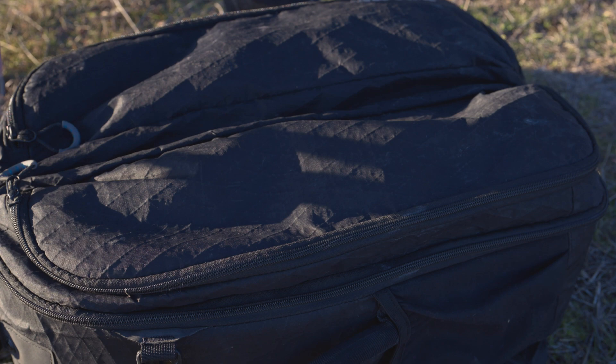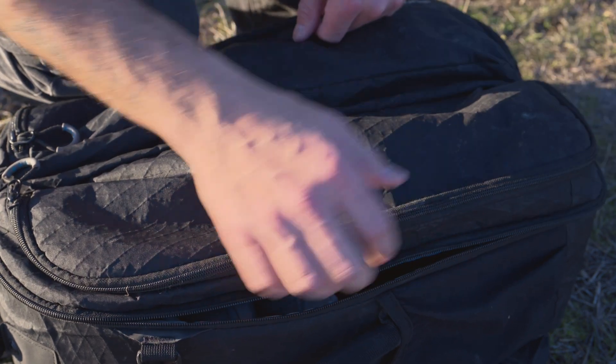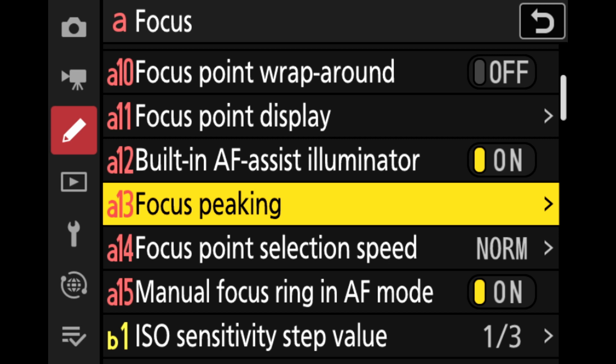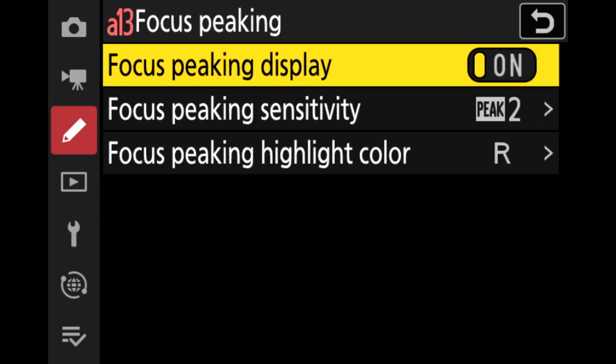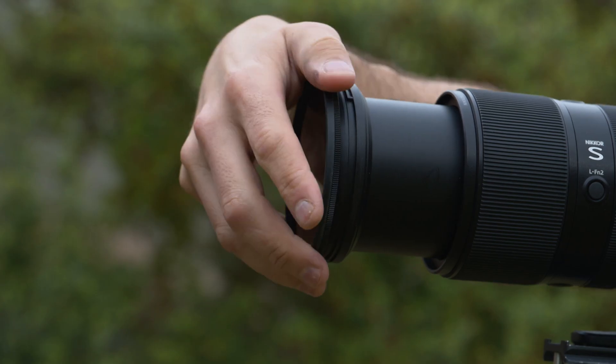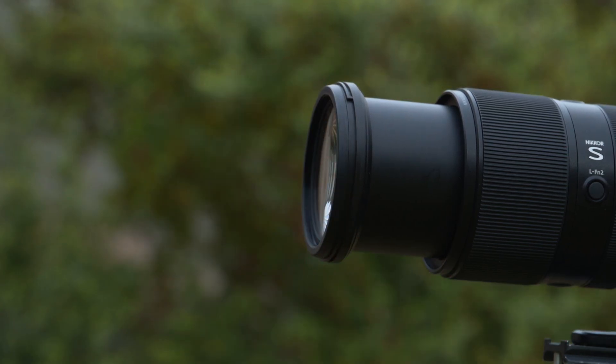Let's start with tip number one. With so much happening in such a short period of time, my biggest tip is to make sure you know your gear prior to the day of the eclipse. Be comfortable with manually focusing using focus peaking, adjusting your ISO, shutter and aperture, as well as putting on and removing your solar filter quickly.